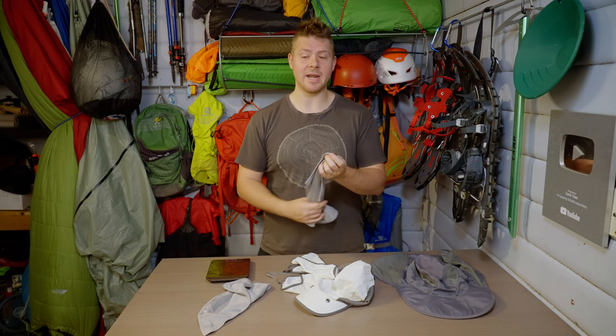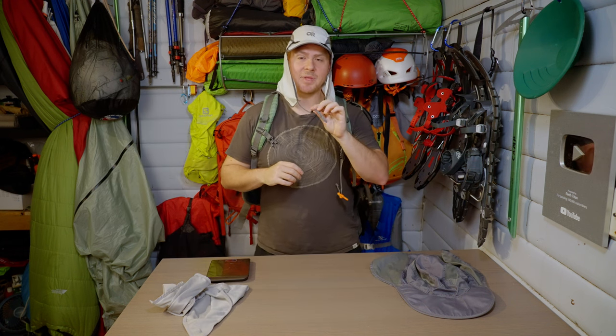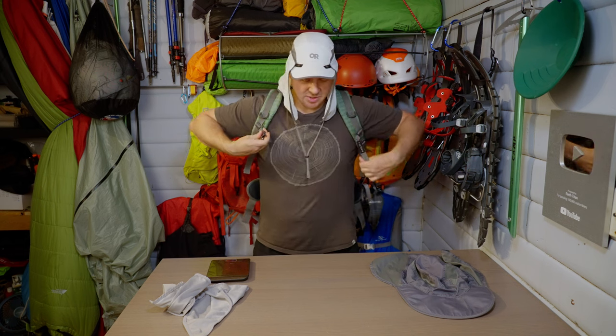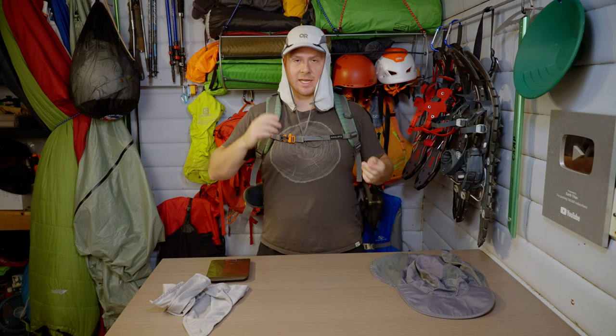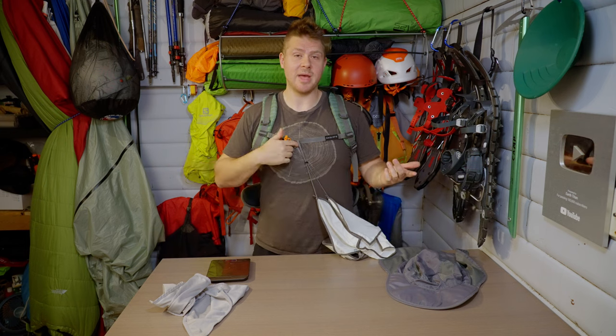Here's a quick tip to save your hat from blowing off your head. Take the chin strap, and instead of just cranking it up tight — a wind gust can still tear it off — loosen it and thread it through your sternum strap and attach it to your bag. Done. It doesn't matter if it blows off now; it stays attached to your bag.